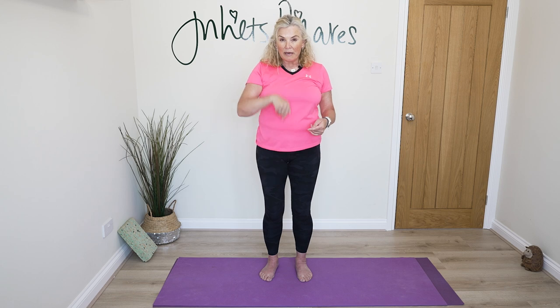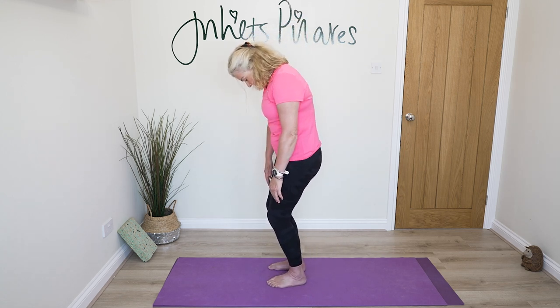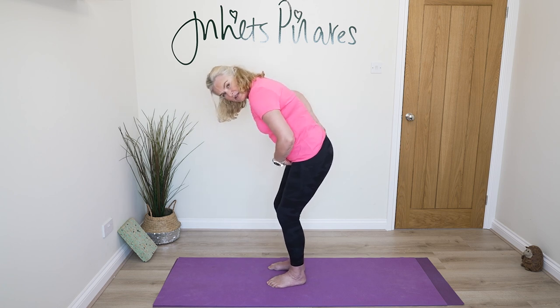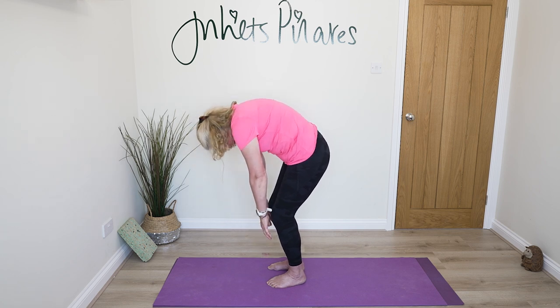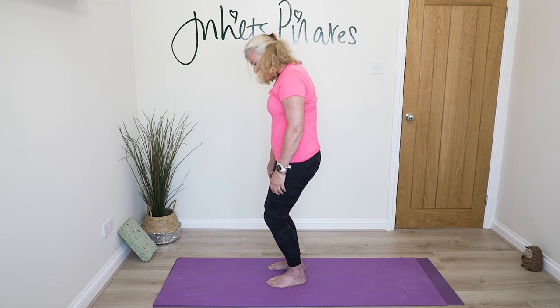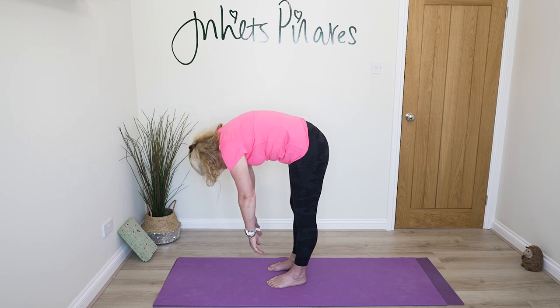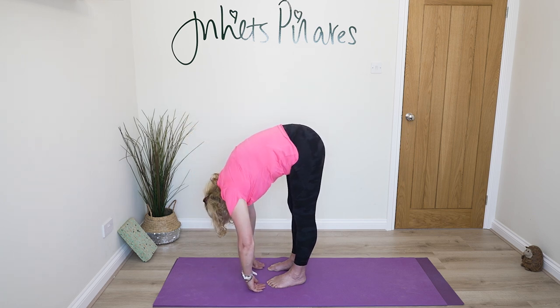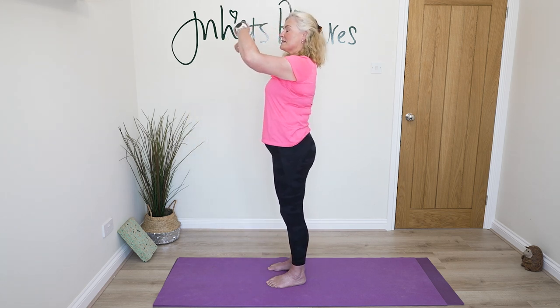Come back to your centre, relax your arms, and we're going to finish the standing section with some roll downs — mobilisation of the spine in what we call the sagittal plane. I'm going to turn sideways. Have your knees bent, take a little nod of your head and roll forwards and over. Watch — don't stick your hips out behind you. Think about your sit bones staying above your heels and roll yourself back up.